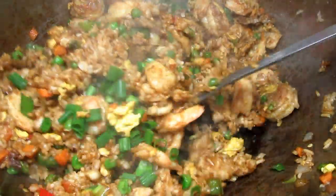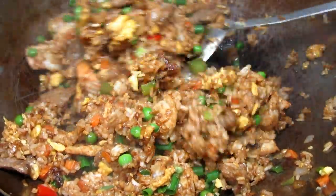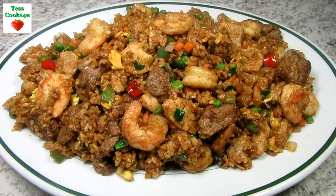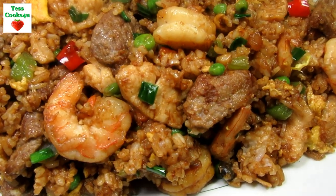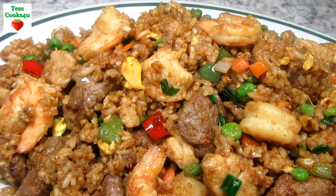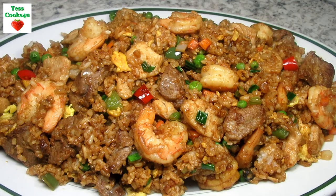This is quite a hearty Chinese fried rice with all the protein — lots of flavors and textures. If you have a minute please remember to check out my other Chinese fried rice video recipes and my Asian recipe playlist for lots more ideas and recipes. I hope you give this Chinese House special fried rice dinner a try and enjoy!